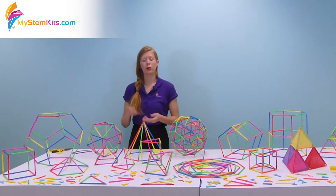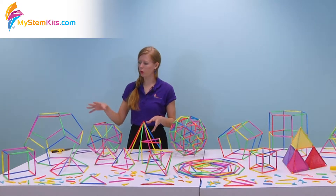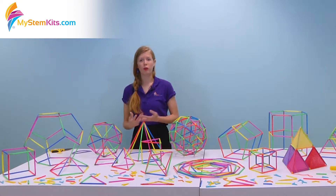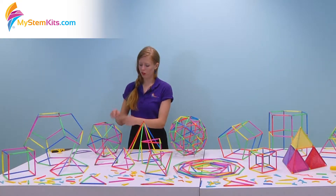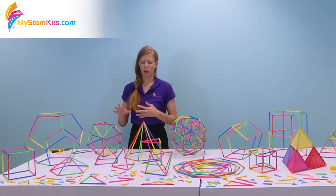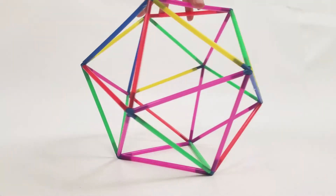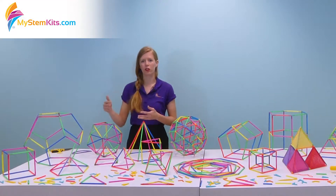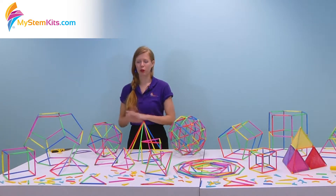In addition to doing volume calculations and looking at similar and congruent shapes, you can also use our composing polyhedrons kit to start having the students discover on their own Euler's formula for the relationship between sides, vertices, and edges. This is a hands-on experience with the shapes where students can actually physically see them instead of just pictures in their books, so that they can go through and count all of those things and then start seeing the trends and deriving the formulas from the objects.